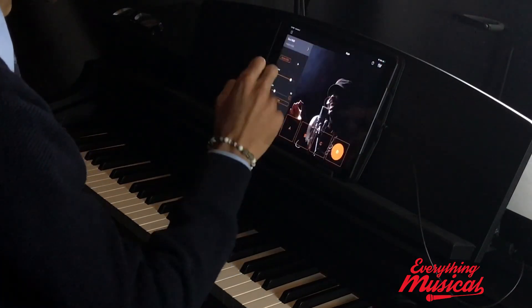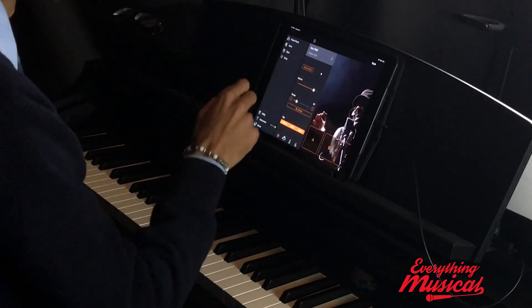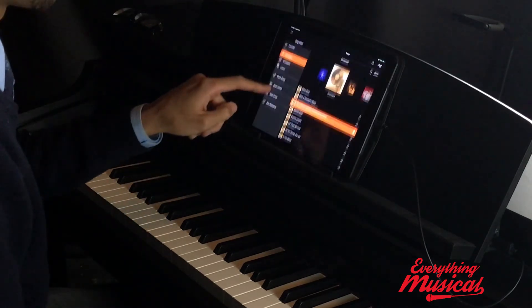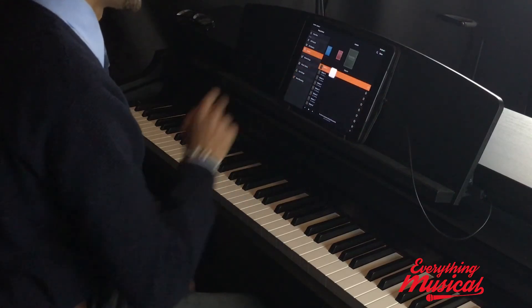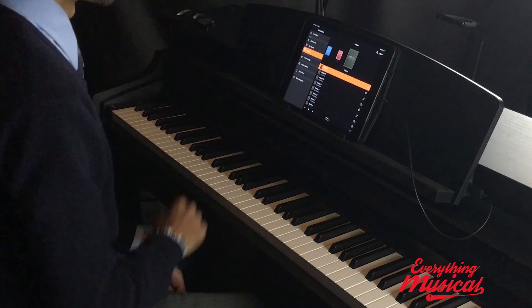I also mentioned that this piano will teach you lessons. We're going to go to the songs, then pick lesson. These are all built in — they have Bayer Lessons, Burgmüller Lessons, Czerny Lessons, and Hanon. If you've played any classical piano, you've probably heard of Hanon Exercises. This is what they'll sound like if you haven't had any experience with them.